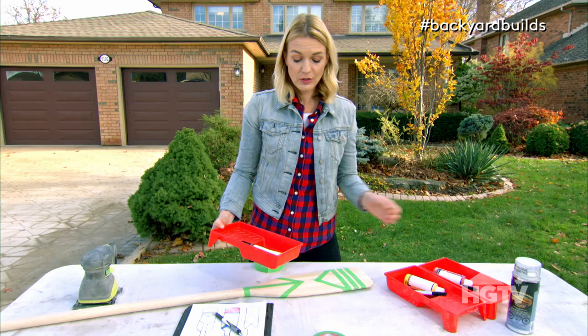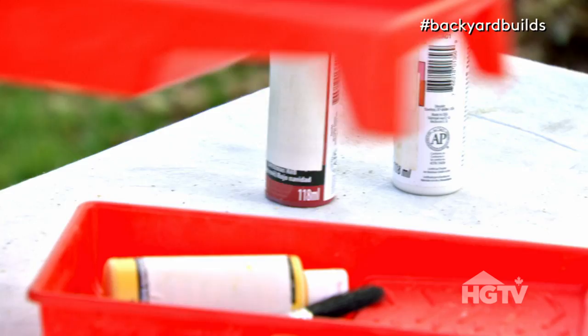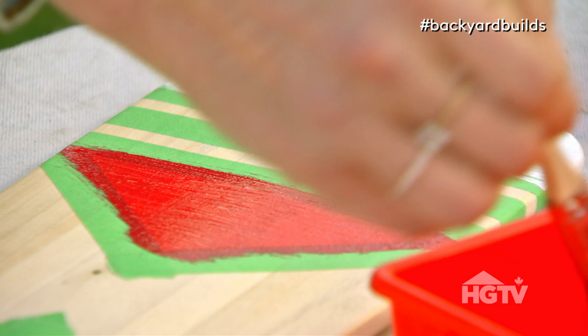Step four: paint it. You can use simple crafter's acrylic paint. I've pre-selected all my colors thinking of the three paddles together on the wall. I don't want them to look too matchy-matchy, so I'm using different colors for each paddle. When it comes to color, have a lot of fun with this. Use some bold colors, but also unexpected paints work beautifully on this project — for instance, metallics, even neon. It looks really, really cool. I find that this acrylic paint usually needs two coats, but maybe even three. Make sure you let it dry for a couple hours before moving on to the next step.